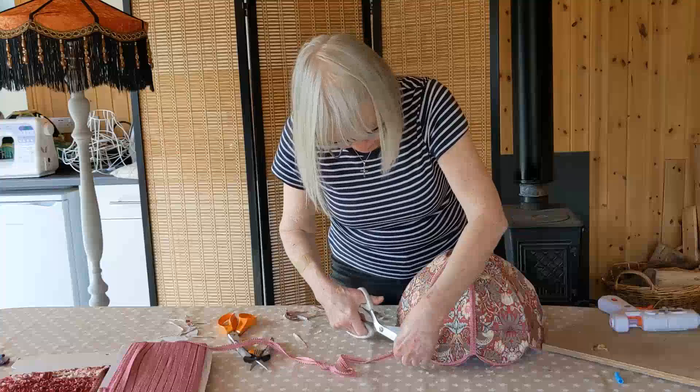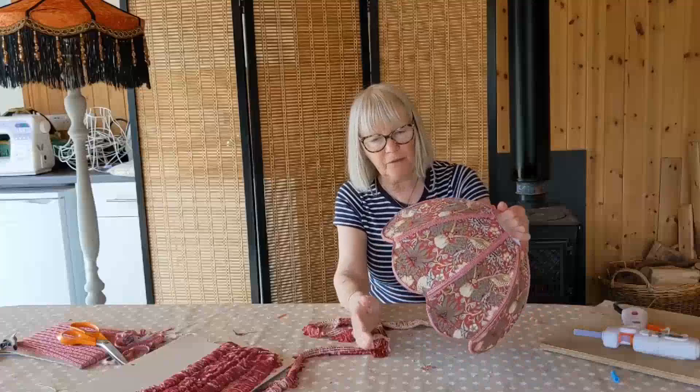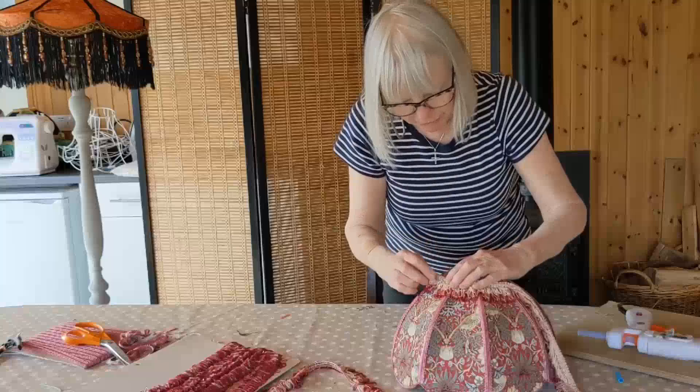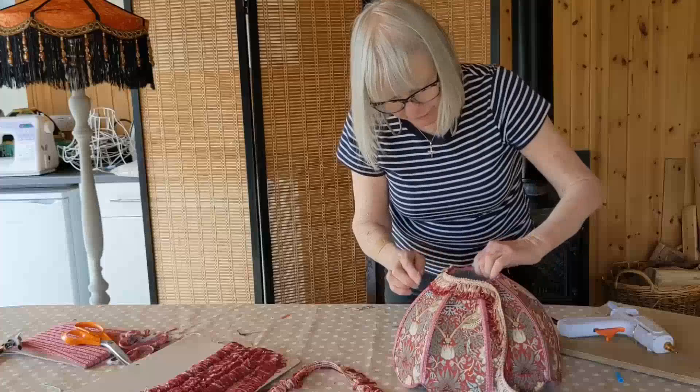This is all vintage braid, vintage fabric, vintage frame, and vintage trim. I've put the braid down all the panels and a little bit around the top just to neaten off the raw edge. And now I'm going to use my vintage fringing - I'm going to put it along the top and along the bottom. I'll attach it again with the glue. If I lift it up just a little bit it gives a sort of a crown effect.